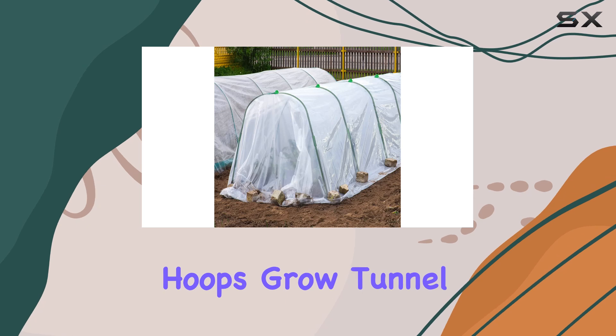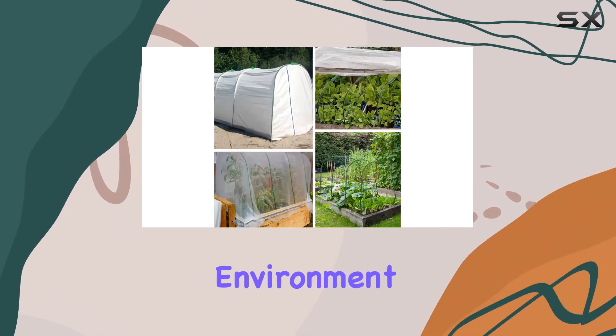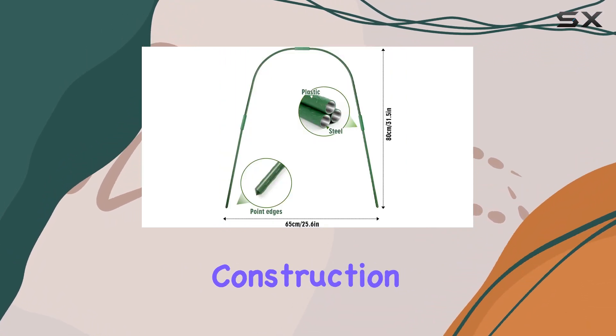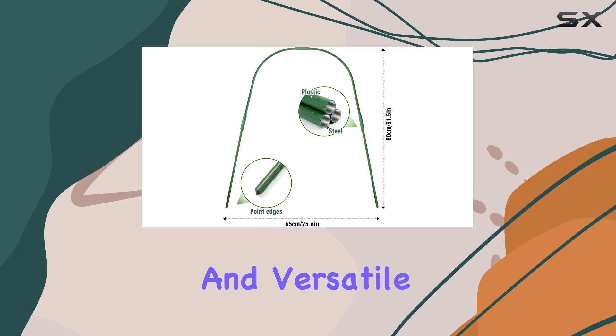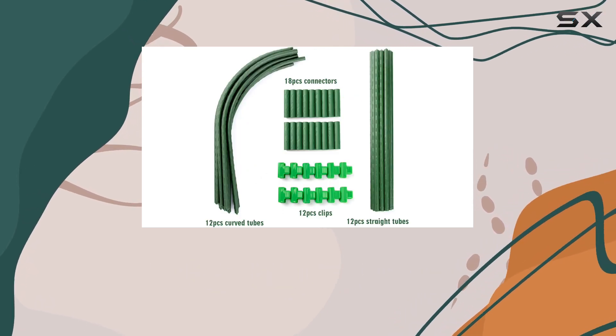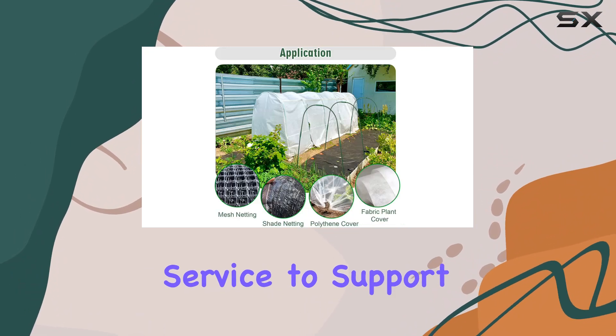Overall, the Greenhouse Hoops Grow Tunnel is an excellent choice for anyone looking to enhance their garden's environment and ensure their plants thrive throughout the year. The robust construction, ease of setup, and versatile applications make it a must-have for any serious gardener. If you have any issues or questions, Airden offers friendly customer service to support you.